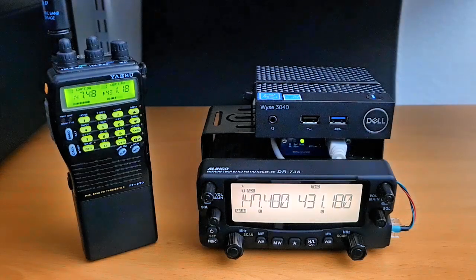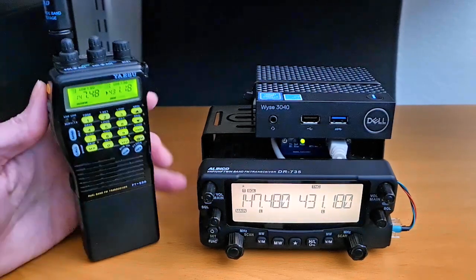This is a quick demo of an AllScan ANF200 using an Alenco DR735T mobile radio. First we'll enable parrot mode.